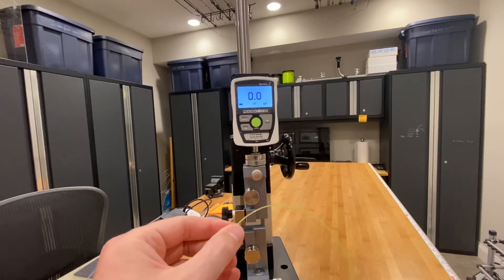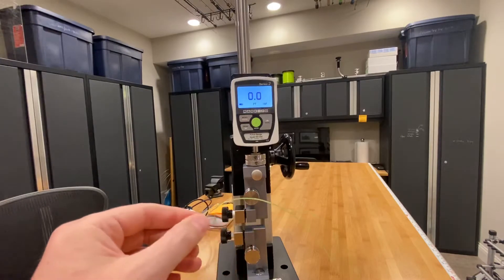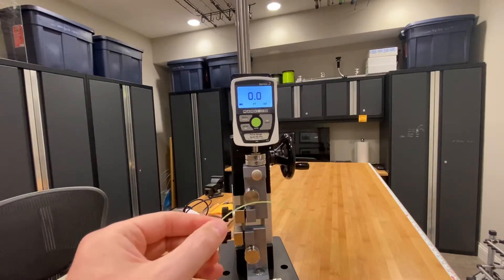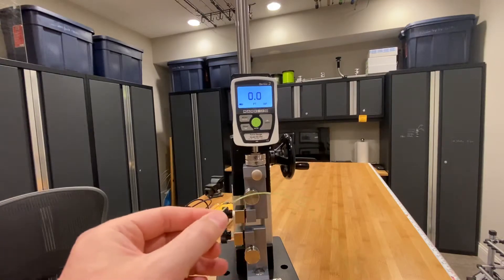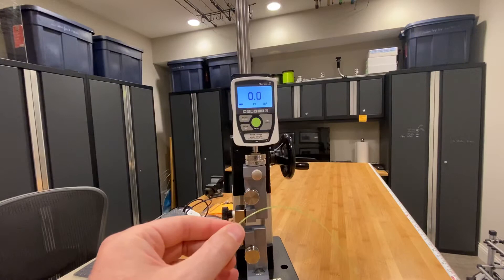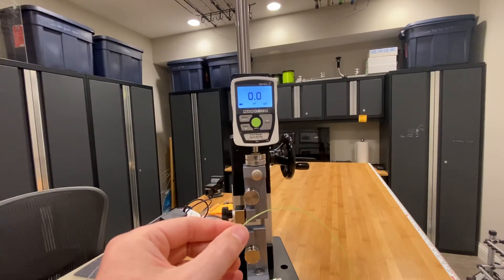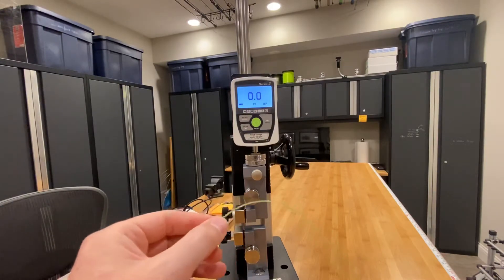IGFA stamped lines give you at least a better level of comfort than you would have otherwise had. If you want even more confidence, you can actually send in a sample to the IGFA for a small fee and they will test it on their sophisticated machines and give you a better level of comfort that you're using line within the range of expectations that you have.